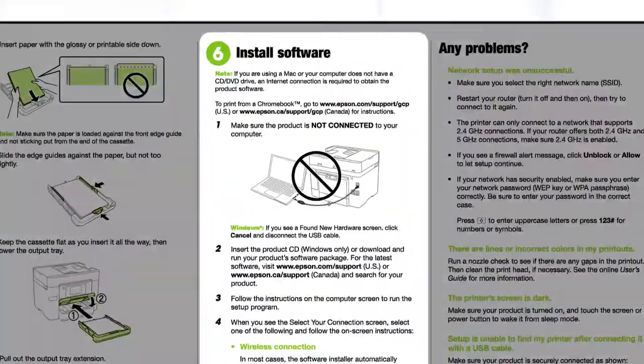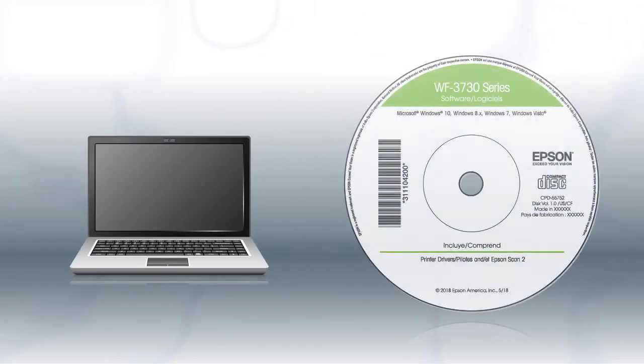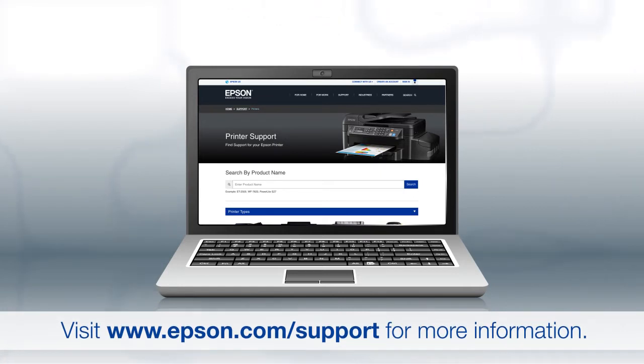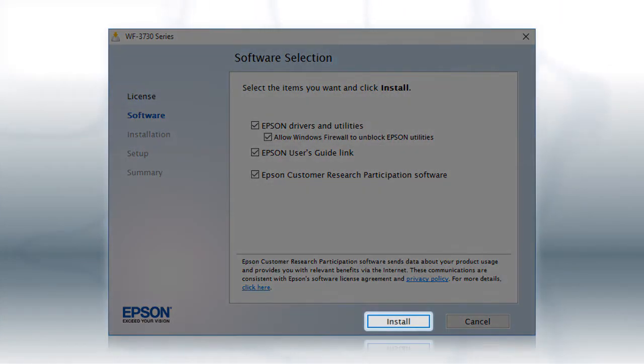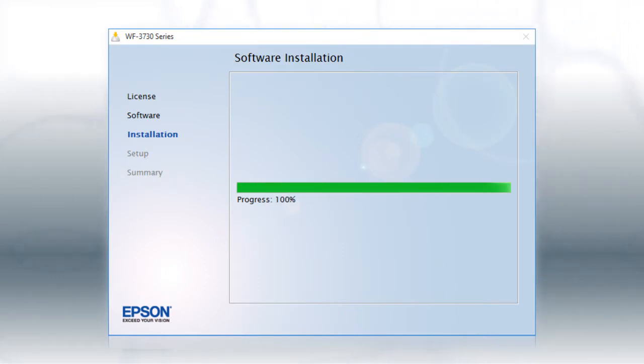When you get to the software installation step, install your printer's software. If you are using a Windows computer, insert the CD that came with your printer. If you are using a Mac or your computer does not have a CD or DVD drive, download and run the product's software package from the Epson support site. When you see the install screen, click Install. Follow the on-screen instructions to install the software. This can take several minutes.